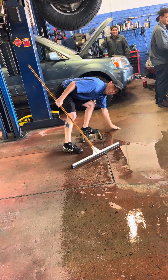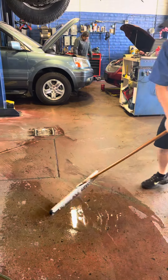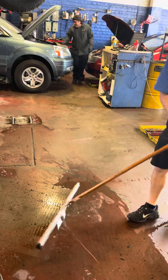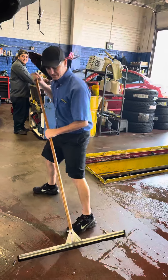You just get it and, again, it removes all the water right from the concrete surface. And that's how you use the squeegee on a concrete surface. Thanks for joining us today on Ozzy's YouTube channel.